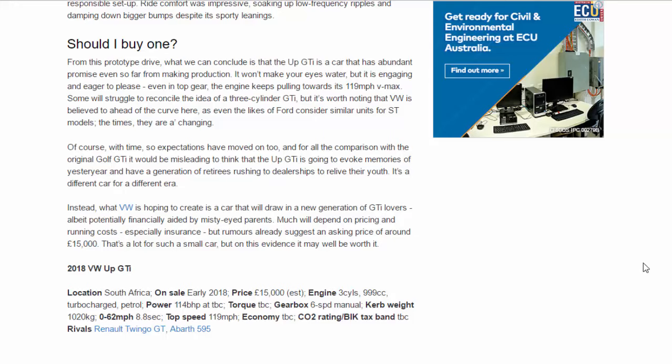2018 VW UP GDI. Location: South Africa. On sale: early 2018. Price: £15,000 est. Engine: 3-cylinders, 999cc, turbocharged petrol. Power: 114 BHP. Gearbox: 6-speed manual. Curb weight: 1,020 kg. 0 to 62 mph: 8.8 seconds. Top speed: 119 mph. Economy: TBC. CO2/tax band: TBC. Rivals: Renault Twingo GT, Abarth 595.